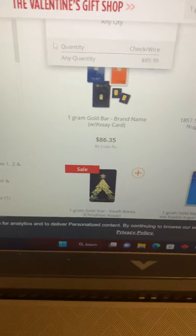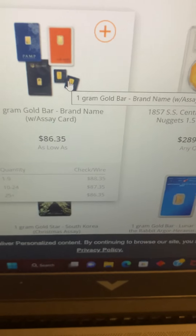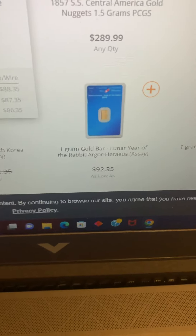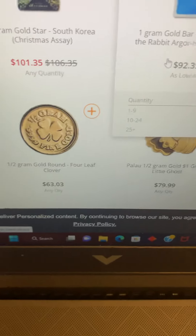And then let's go to APMEX, the ripoff. APMEX is charging $86 plus shipping, so it's probably going to come out close to $90 is my guess. None of these others, I believe. Oh, here we got another gram — this is $92. So that's also on the high end.